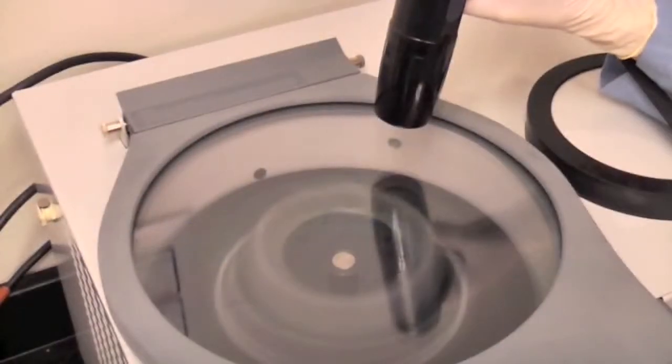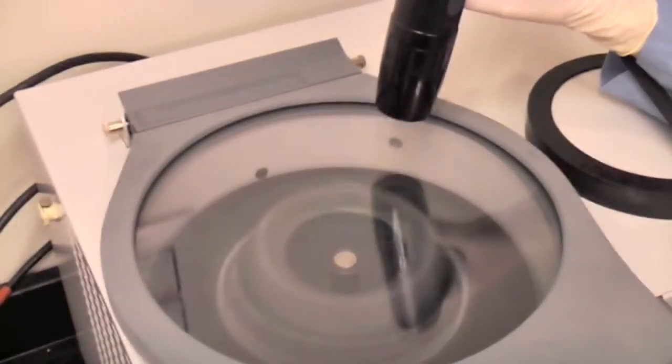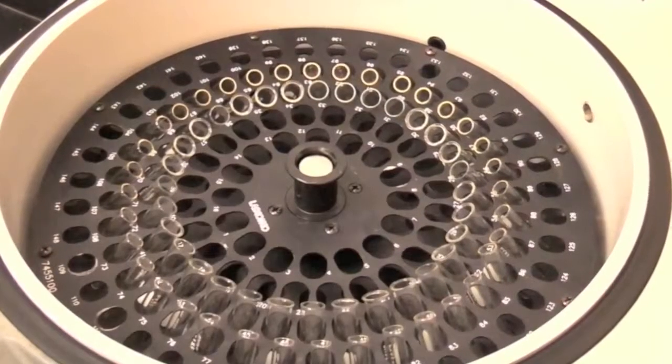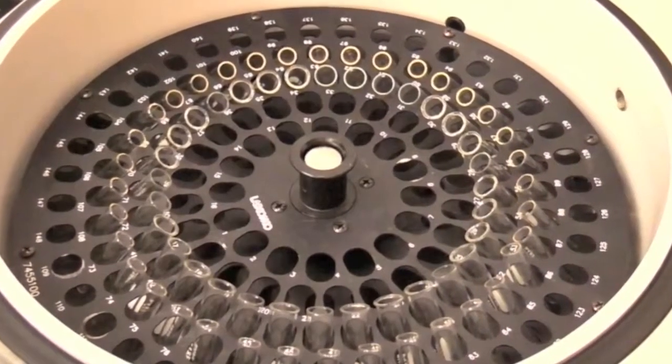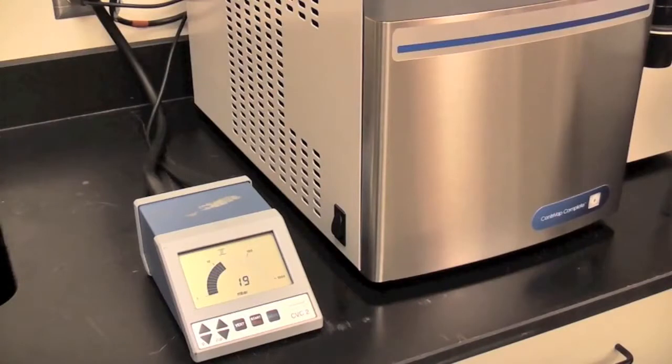Samples appear to be standing still. The included rotor holds micro centrifuge tubes and 12 or 13 millimeter test tubes. An oil-free diaphragm pump pulls to 7 mbar for optimum evaporation.